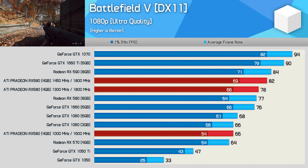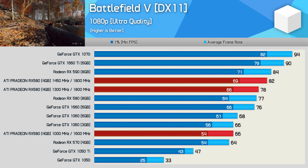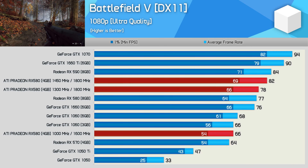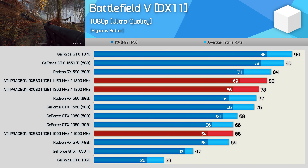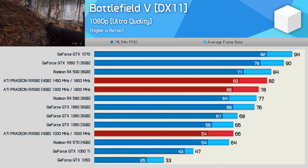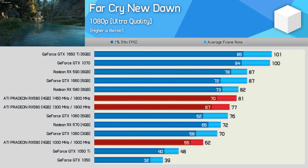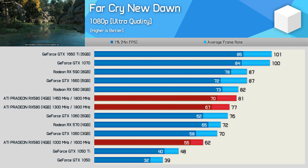Out of the box, the ATI Pradeon performs much like an RX 570 due to the heavy underclocking. Boosting it up to the maximum frequency using the unedited BIOS saw a nice 18% performance boost in Battlefield V, basically placing it on par with the stock Aorus 580. Then with a little tinkering, we managed 82 FPS with the 1450 megahertz overclock — basically RX 590 performance. Results in Far Cry New Dawn weren't quite as impressive, but at 1450 megahertz we were basically able to match the Aorus card despite the lower clocked GDDR5 memory.